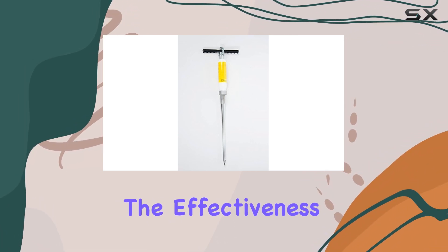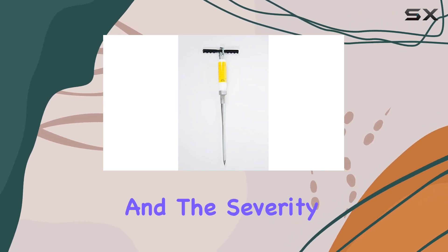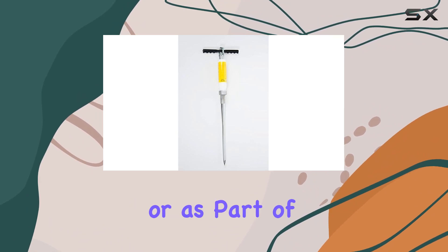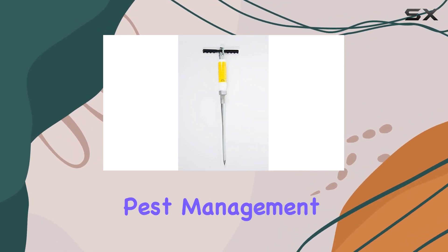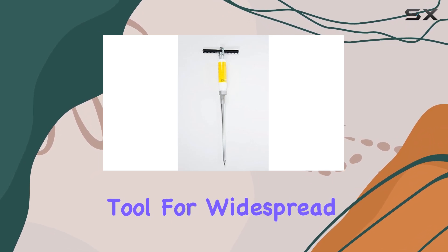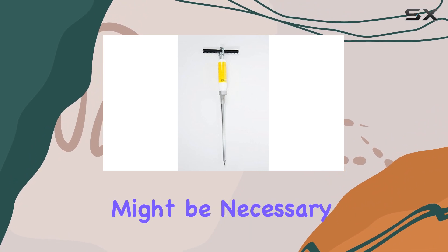However, the effectiveness of this applicator ultimately depends on the type of bait used and the severity of your gopher infestation. For smaller infestations, or as part of an integrated pest management strategy, this applicator could be a valuable tool. For widespread, severe infestations, professional pest control might be necessary.